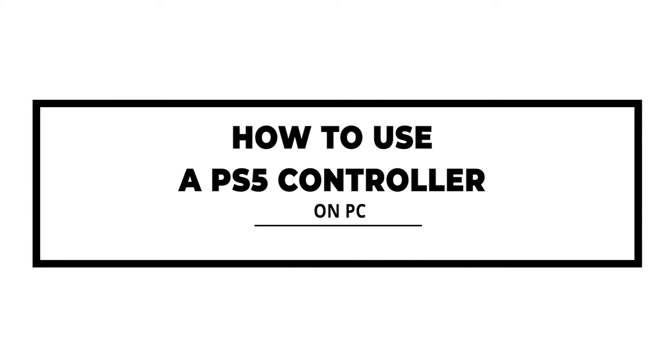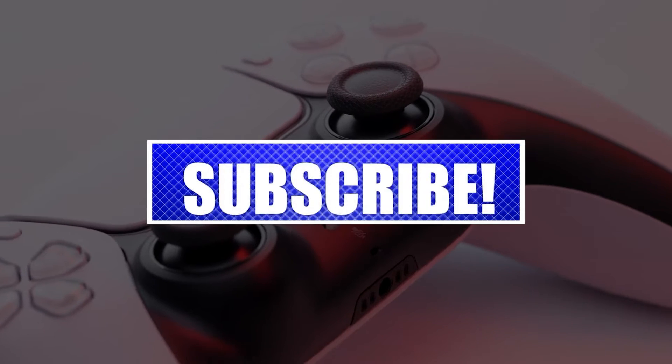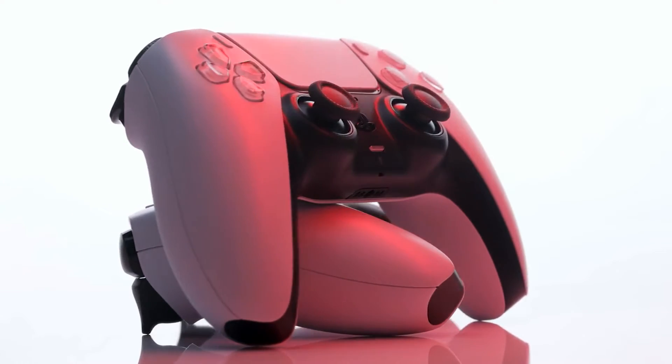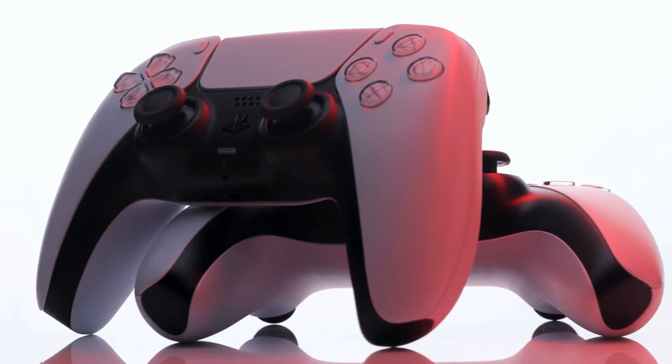If you want to use a PS5 controller on your PC but don't know how, this video is for you. Please like and share our videos to help those who might have the same issues. If you want to play PC games using your PS5 DualSense controller, there are a couple of options you can choose from. Let's take a look at each of these methods.